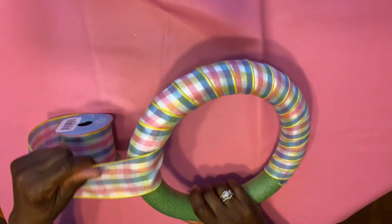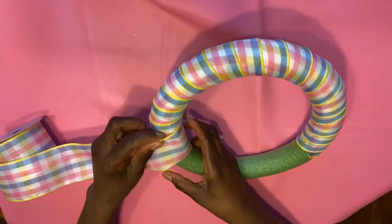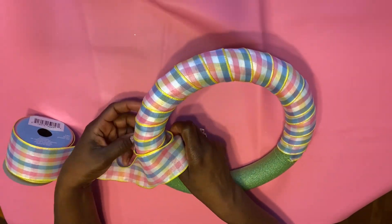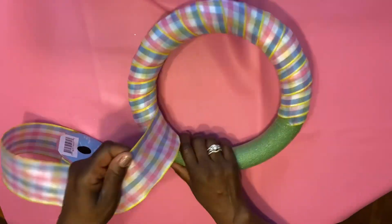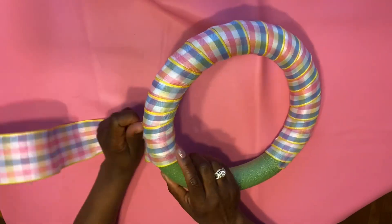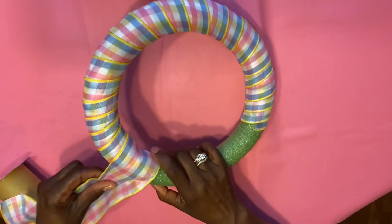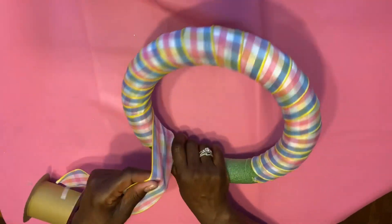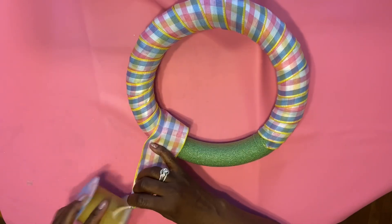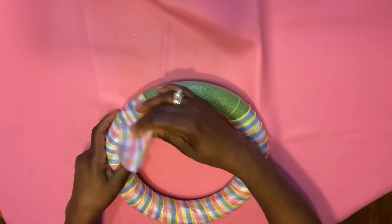Just take the ribbon and overlap it over the ribbon that you just laid. If you want to make it tighter, you load it closer to the left; if you want to make it loose, you pull it to the right. When you make it tighter, you do use more ribbon; when you make it loose, of course it's less ribbon. So depending on how much ribbon you have, that's the way I would say to wrap this foam wreath. I used a roll of ribbon and a half to wrap this up.